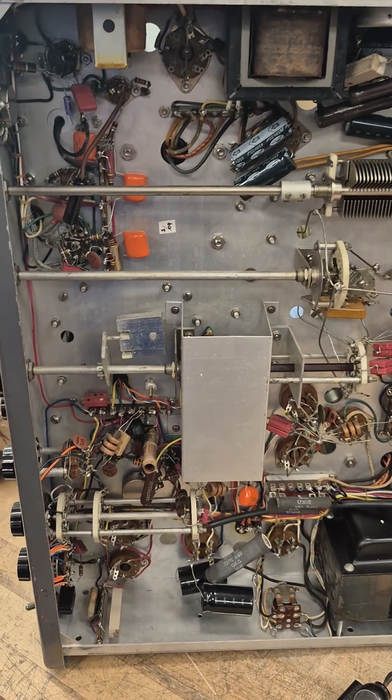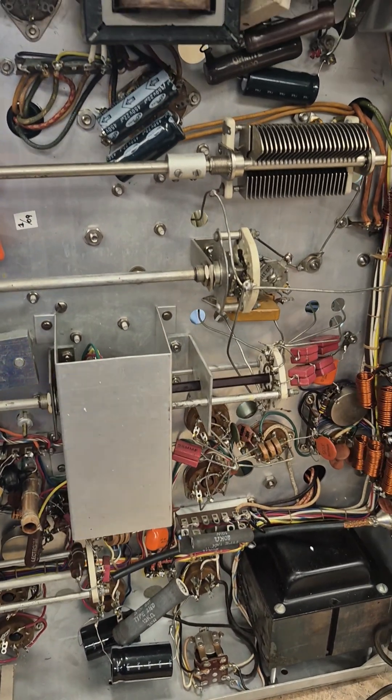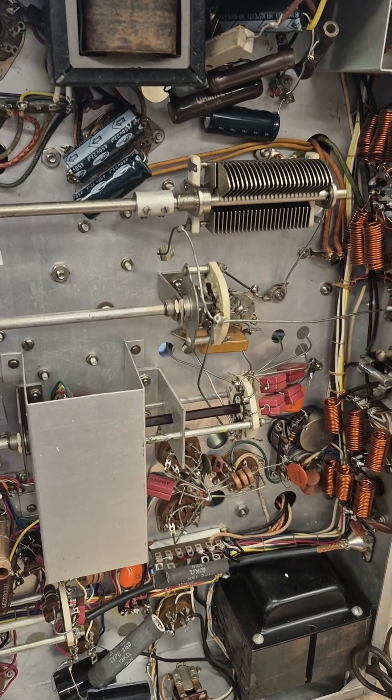Here's the bottom side of the Valiant. It's been recapped. The work looks good. Very clean looking Valiant — I'm impressed.